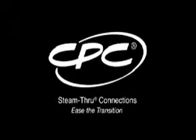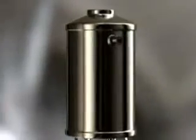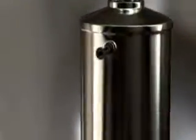Colder Products Company revolutionizes the steam in place process with the introduction of steam through connections. Our innovative design allows steam to pass directly through the connection, creating a disposable steam in place solution.